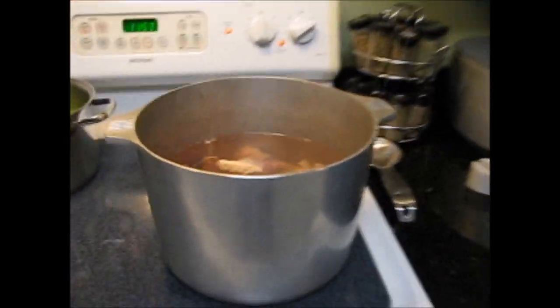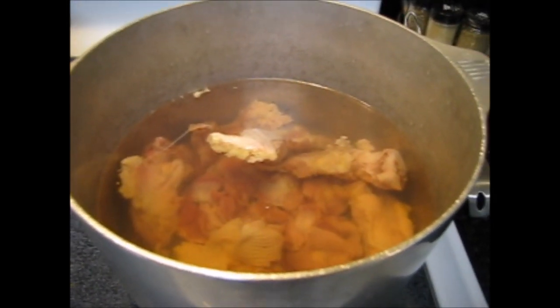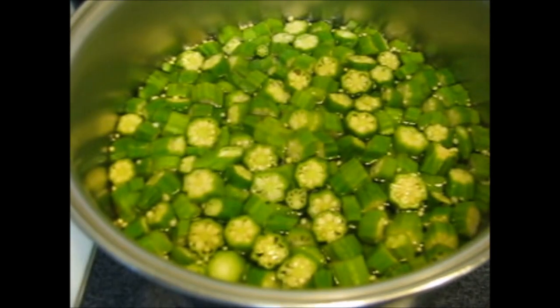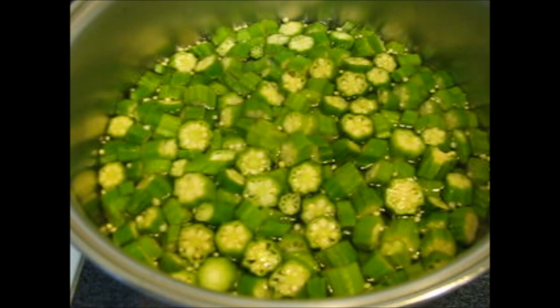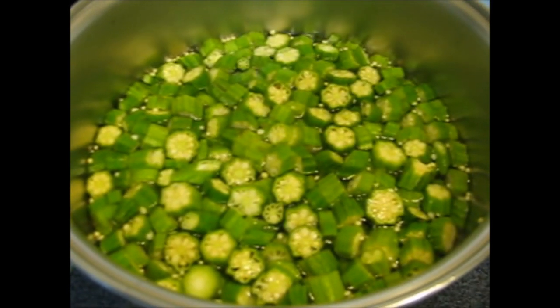In preparation for my gumbo today, I got some chicken necks and gizzards and I'm making some chicken stock. I've also got fresh okra that I bought from the store, and I'm going to be frying that down so I can put it in my gumbo.